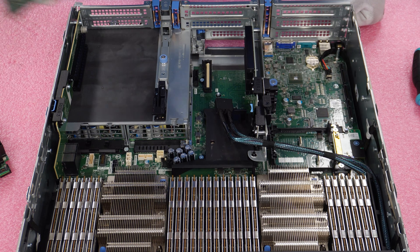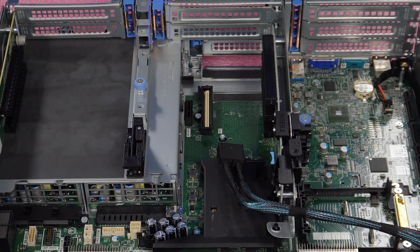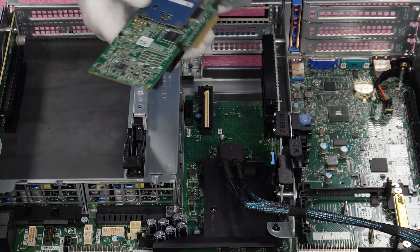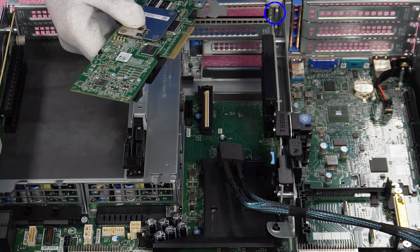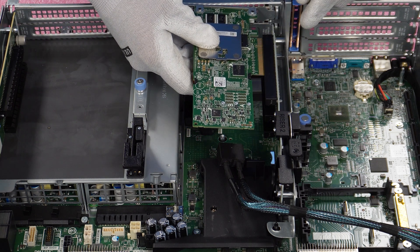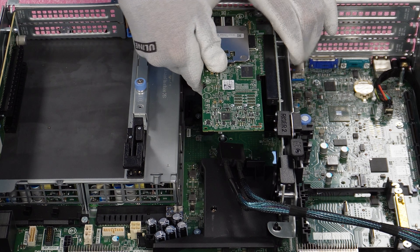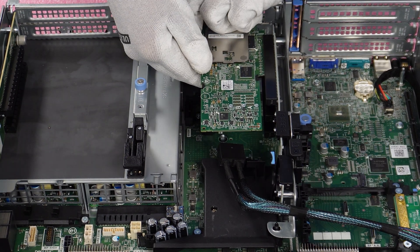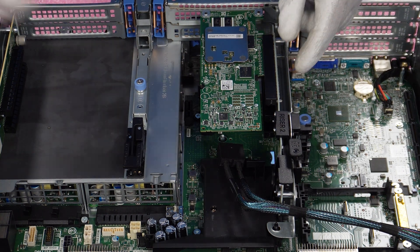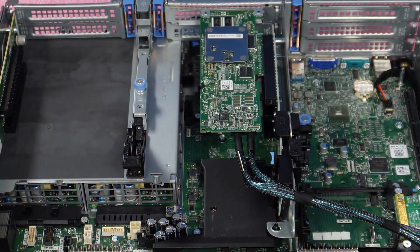Now we'll install the PCIe version. Make sure you have the right profile — in this case we're installing a high profile. You don't even need to remove the riser; just lift the blue piece up so we can remove the bracket that's currently in there, then line up three points: the tip goes into the little hole, and the two points for your lead will line up perfectly with the slot. Slide it in, get everything lined up, push it in, and once it's physically locked in and flush, take the blue piece and lock it into place. Connect your cables and you've officially installed your RAID controller.